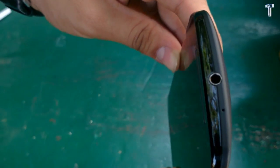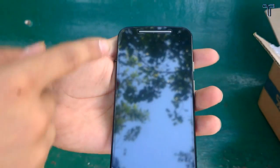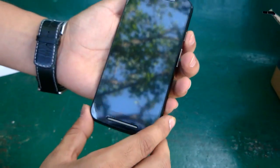On the top at the center we have a 3.5mm headphone jack, and at the bottom we have a micro USB slot. The speakers are front-mounted, and Motorola says these are stereo speakers. Now I'll just boot up the phone.